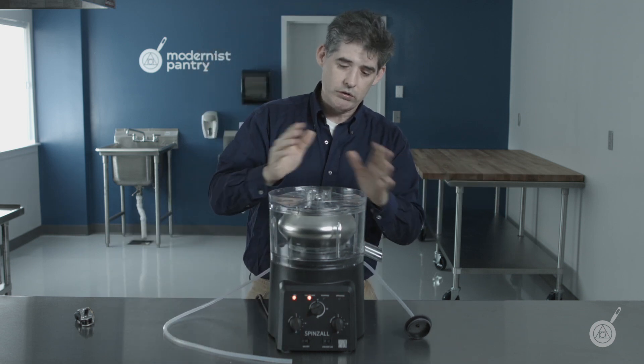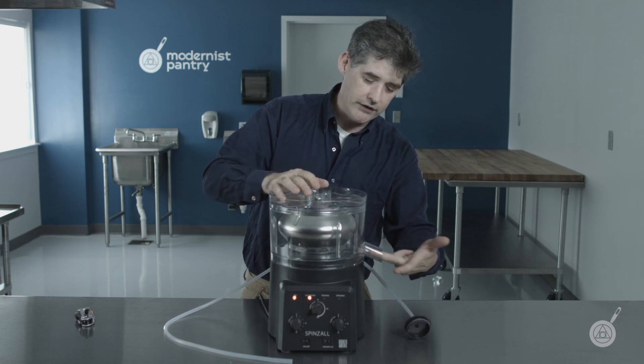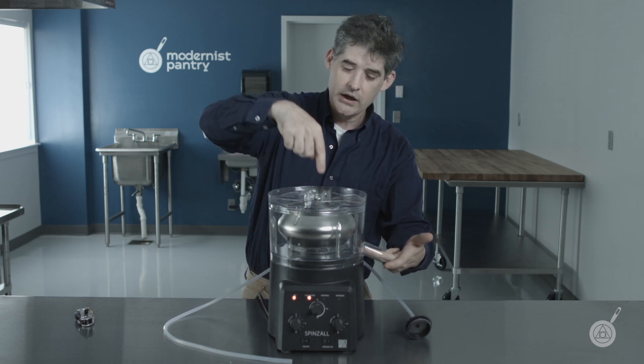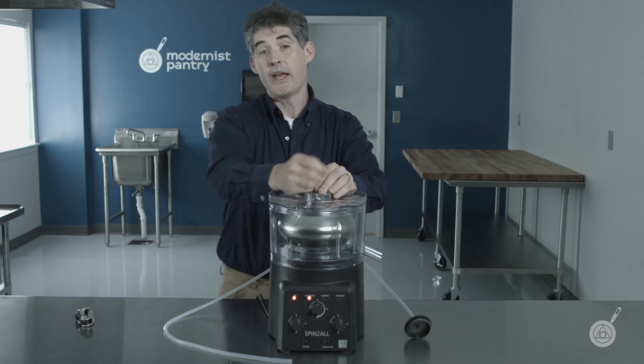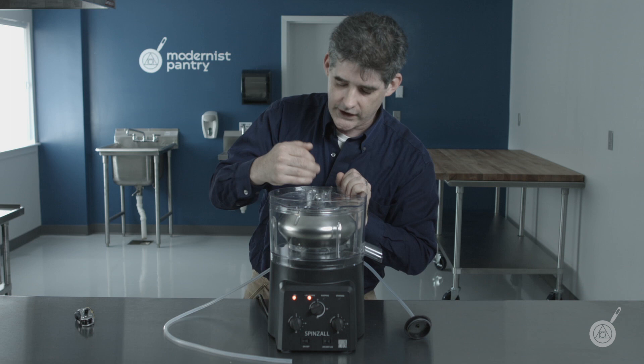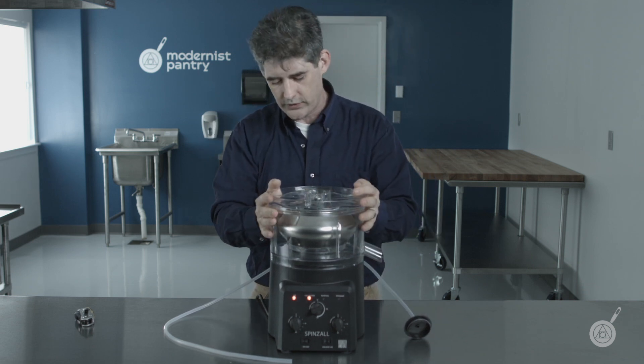Second, just like any normal device, we have guards. This hole — you can't stick your finger in. This is actually designed to reject a pencil falling into it, so that if something falls out of your pocket, nothing dangerous is going to fall in here. There's no way to gain access to this while it's running.